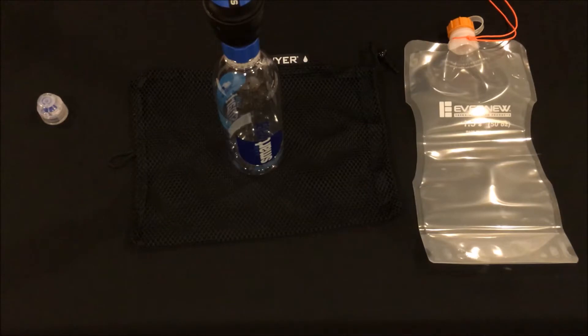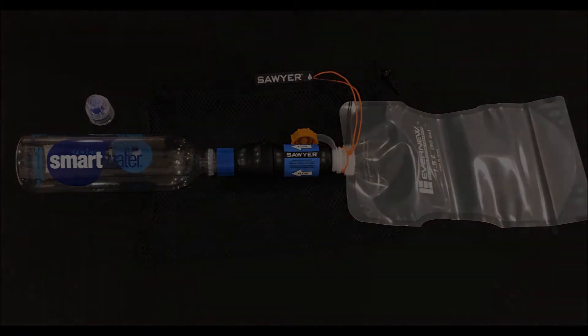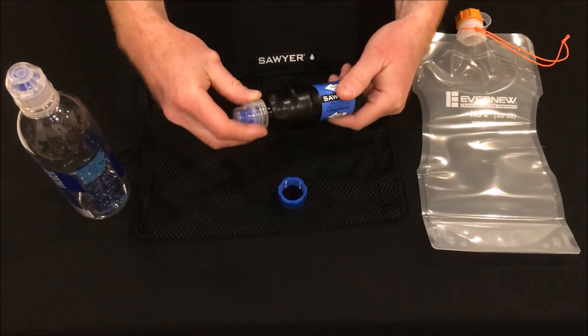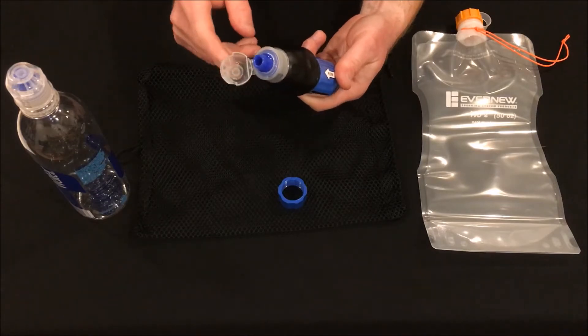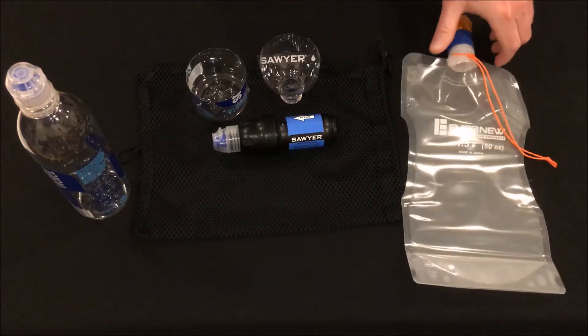Now that I've shown you my setup, I'll show you a slightly different setup using the same items. Some people want to use a cap that can close, so a good alternative to the one that comes with the filter is a SmartWater bottle sport cap since the threads fit the squeeze perfectly. The lid flips up and remains attached so you won't lose it. Since filling these bags can be a challenge sometimes depending on your water source, you can use the coupler in a different way than how I first showed.